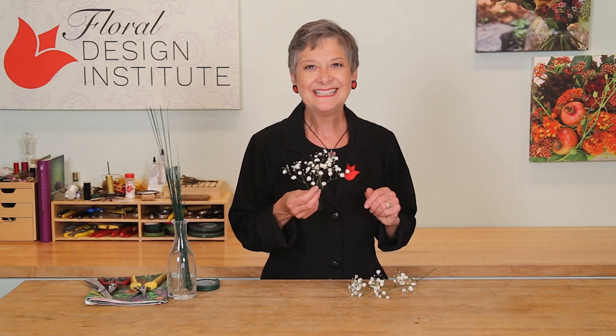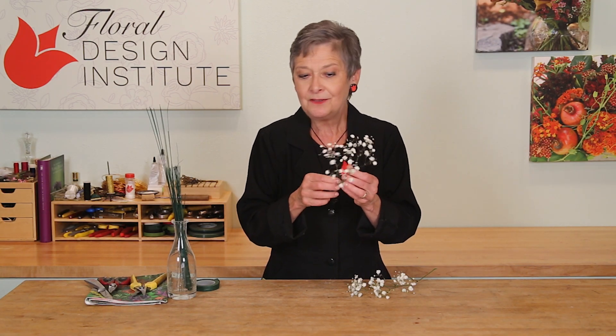If you've had basic floral design, this is a review. If not, maybe a little bit new.